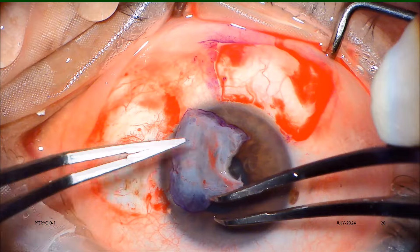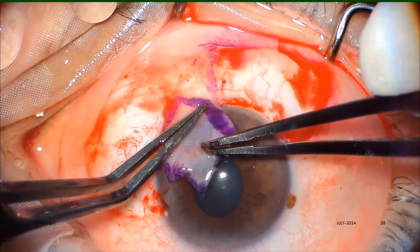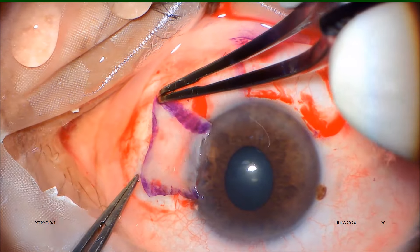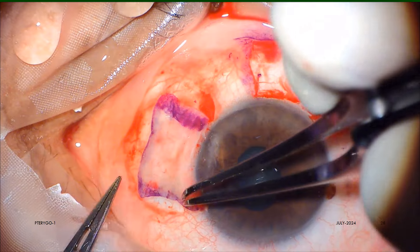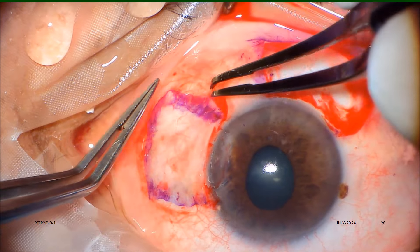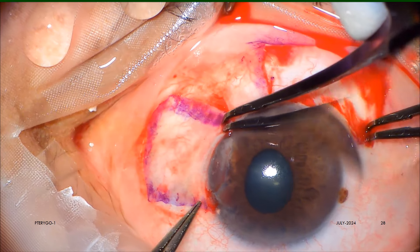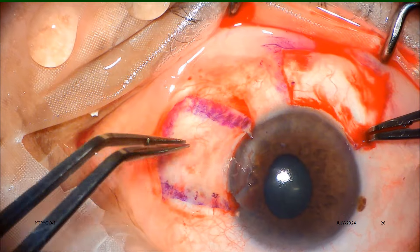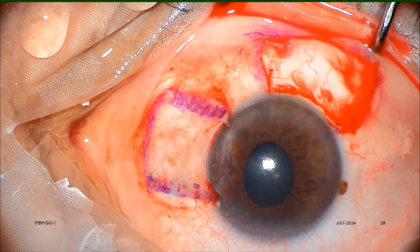Using a Colibri and McPherson forceps, the flap is inverted so that the epithelial surface is now facing upward. The flap is brought and set into its seat or pit, always keeping the donor site limbus oriented to the recipient site limbus. With McPherson forceps, a sort of multipoint acupressure is applied to the flap to make it stick to the scleral bed.